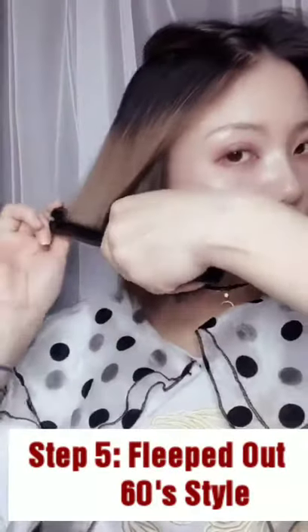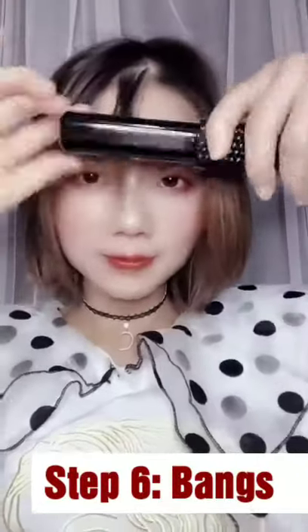Step 5: Flip down sexy style. Step 6: Advanced.